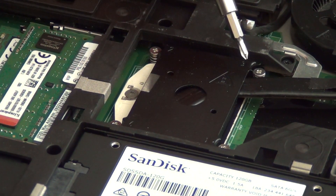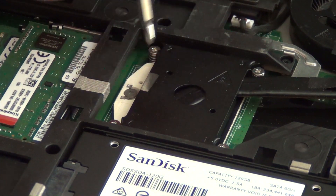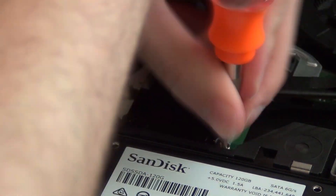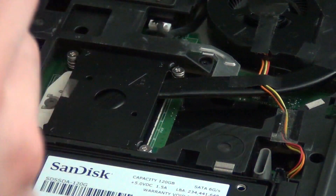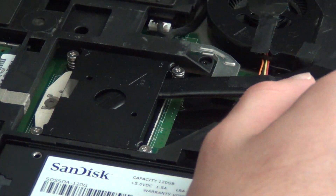Up next, we are upgrading the processor. Like with most other laptop processors, there are four screws you have to remove to remove the heatsink. They just use standard Phillips screws. After this, you are going to disconnect the fan from the motherboard, and then you are going to lift the heatsink out. It should come out on its own, but sometimes you will need to give it a little bit of a push.